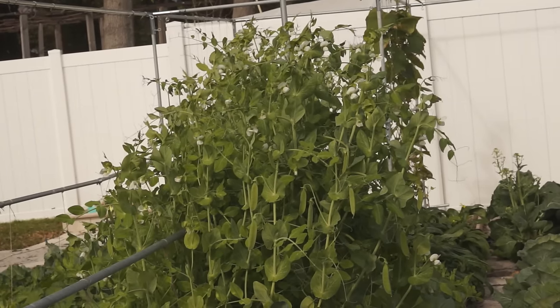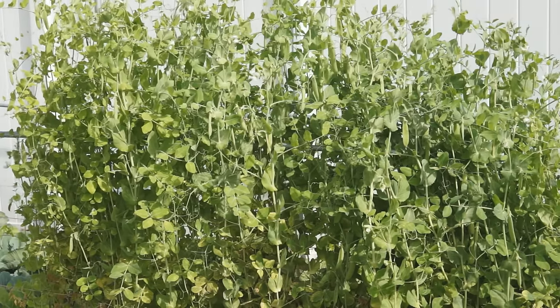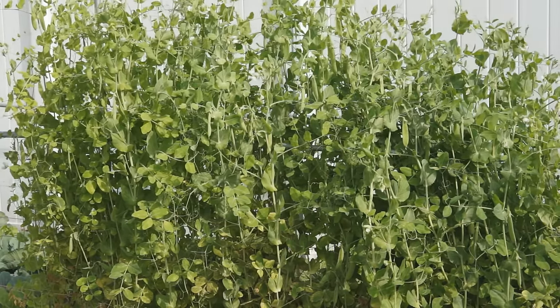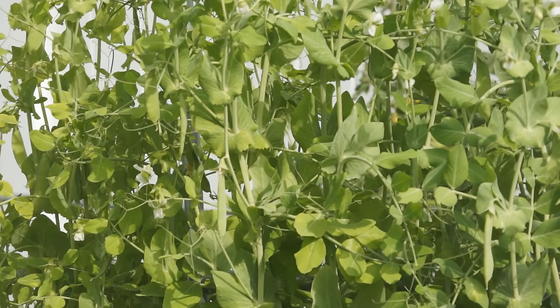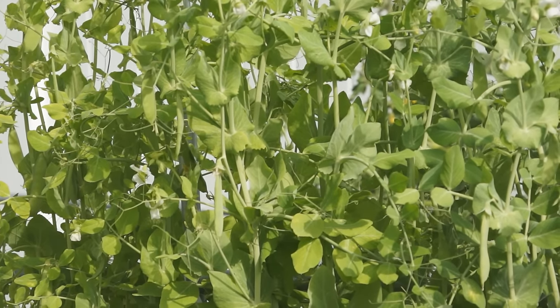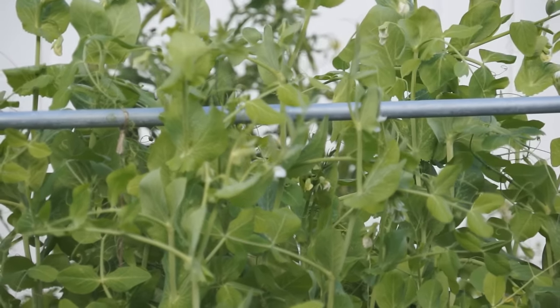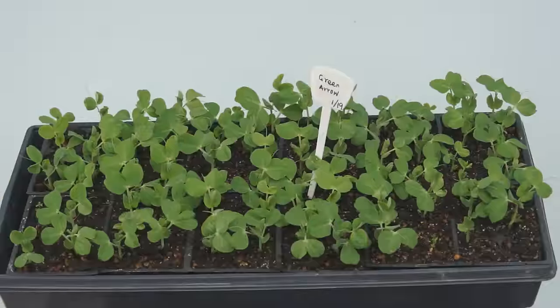Second, choose the right time to grow. Peas like cool weather. The best temperature for growing them is 55 to 70 degrees. They can stand temperatures as low as 40 degrees but grow slowly. At temperatures higher than 78 degrees, pea shoots will not grow well and can be tough and chewy.